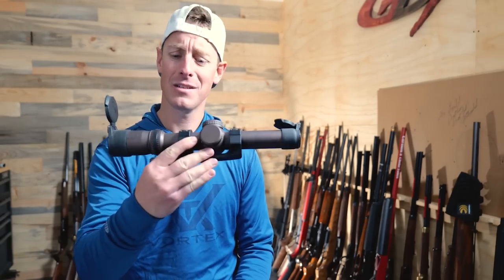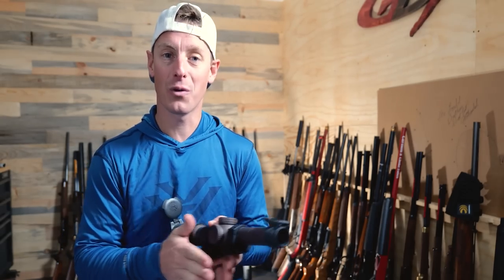Before we get into this video, I want to give a quick shout out to the sponsor, Vortex Optics. You might be wondering why Vortex Optics would sponsor a shotgun shooting tips video — don't they make optics? That's a valid point. But Vortex came to me and said they want to help new shooters get started, and they don't care if it involves Vortex optics or anything like that. I think it's so cool that Vortex is involved and wants to see you be more successful regardless of whether it involves their products.